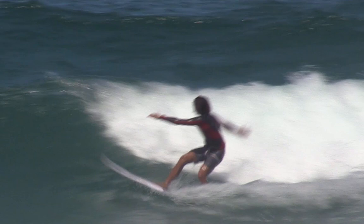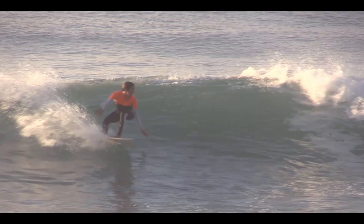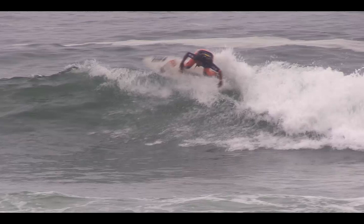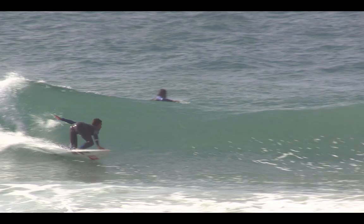When a surfer comes out of their backhand bottom turn or when performing a forehand cutback, lifting their leading arm up above their head will direct their force towards the lip, creating a harder and higher rebound off the top.